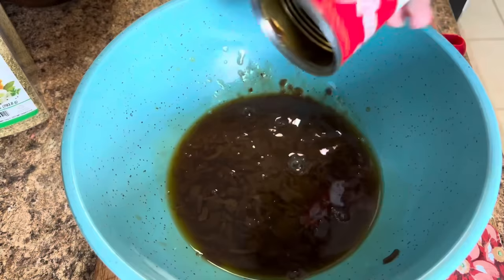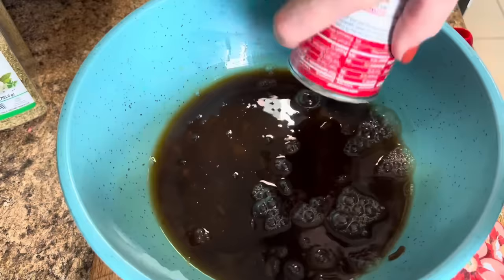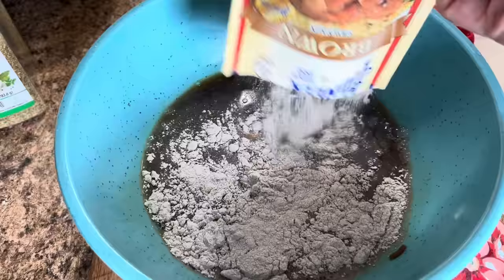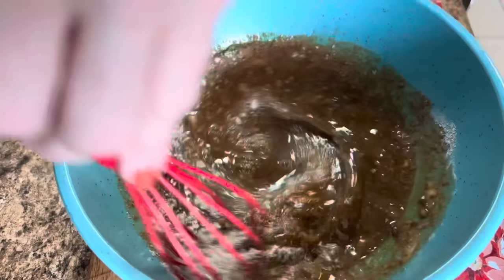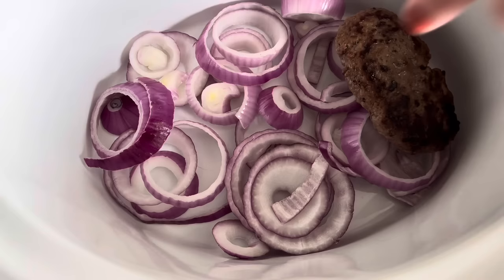While these patties are frying up, let's put together this gravy. We're going to go ahead and put our French onion soup in there, then the whole can of the beef consommé, and then the whole packet of the brown gravy. You can use any brand you want, even the store brand of the soups. We're going to go ahead and just whisk this together as best as we can.